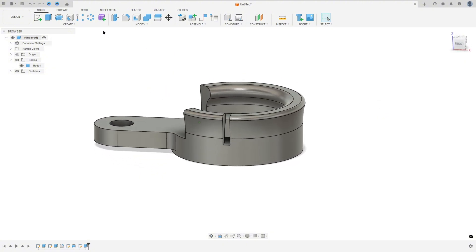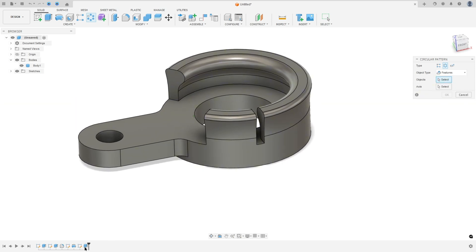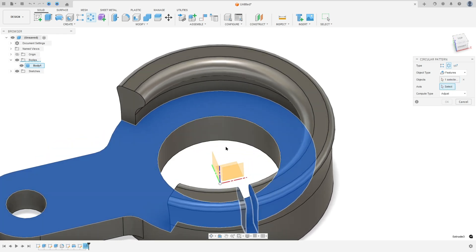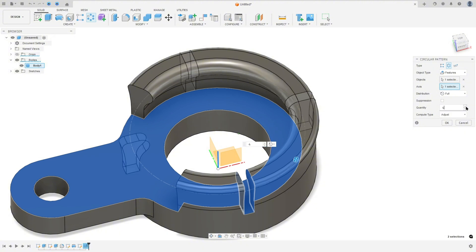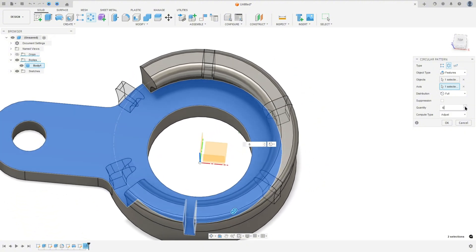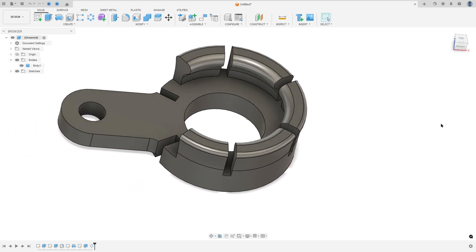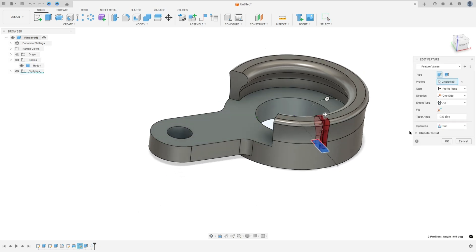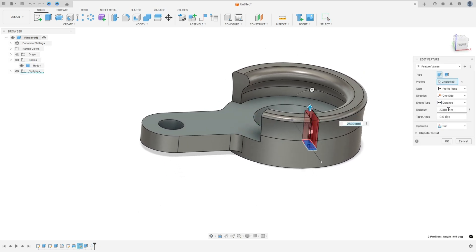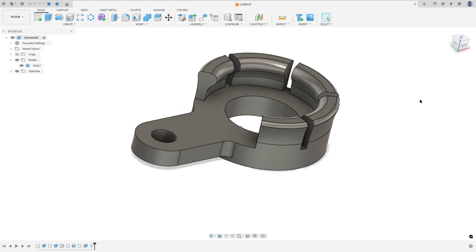Now go to circular pattern. The object type is features, select this cut as the object, the axis is the blue axis, and the quantity is 6. Press OK. I don't know why this cut went to this side — let me set the distance to 30 millimeters and press OK. And that's it!